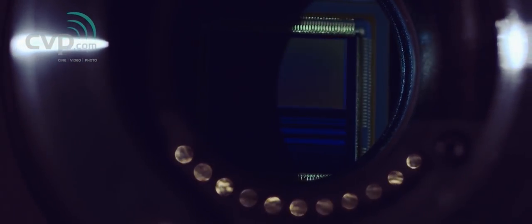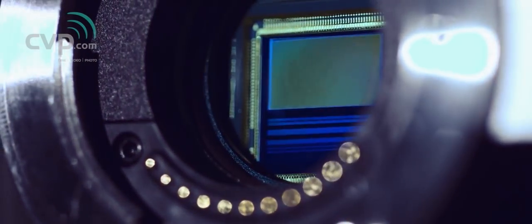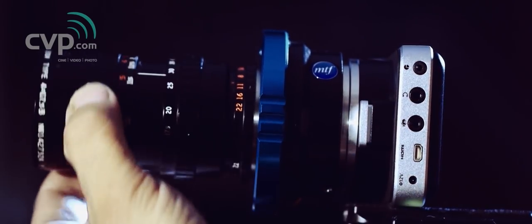It doesn't have the lovely SDI output of the bigger brother, but you have to make compromises in a camera this size. The sensor size is Super 16, which is actually smaller than the Cinema Camera sensor. But it makes more practical sense — the Cinema Camera was in between micro four thirds and Super 16, which meant you couldn't use either fully. Having a true Super 16 sensor means I can use my old Super 16 glass with an adapter, like the MTF Services PL adapter with my Angenieux zoom.